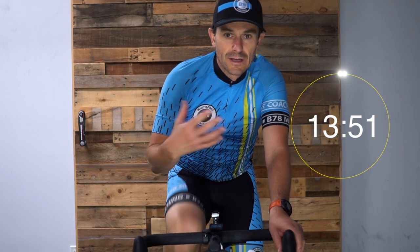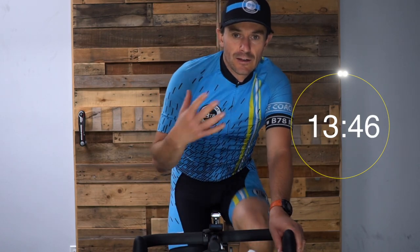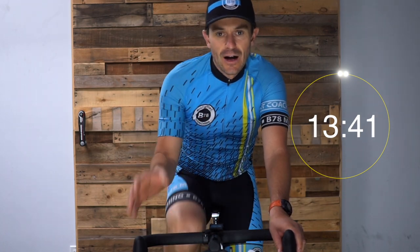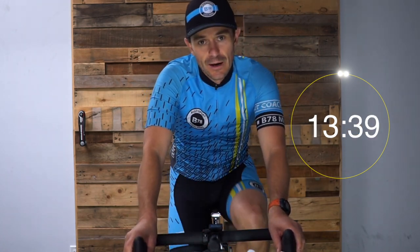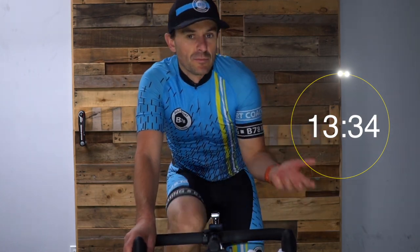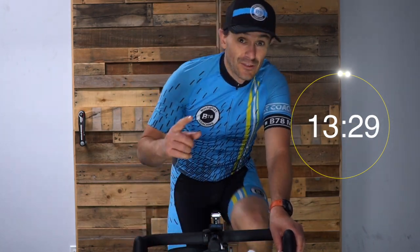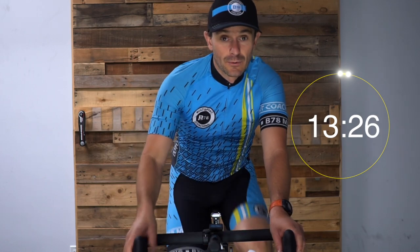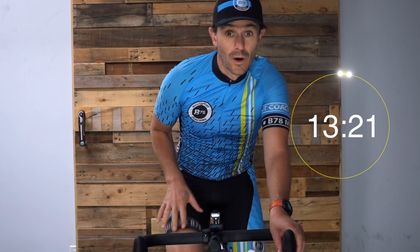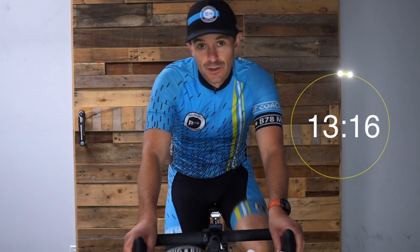We'll talk about RPM or cadence as this workout goes on. For now, don't force it. If you're a more experienced rider, you're probably going to settle right into about 85 to 95 RPM. If you're fairly new and that feels really fast, you might be around 75 to 80 right now and that's totally fine. RPM is the amount of times your leg is going around the pedal stroke each minute. When you hear the number 85 or 90, it's referring to one leg only.